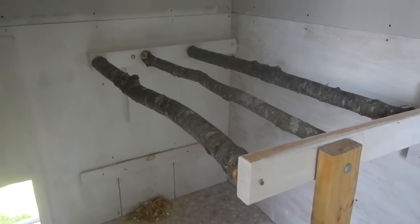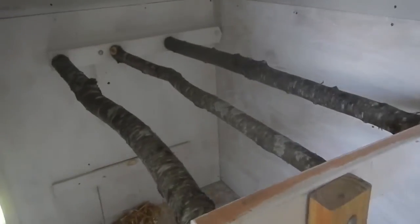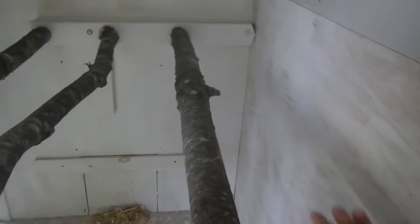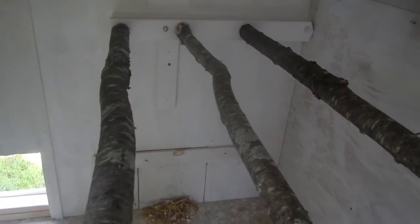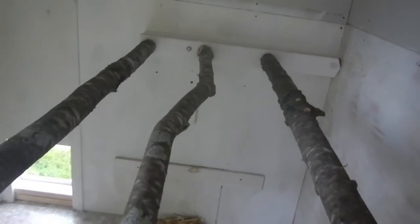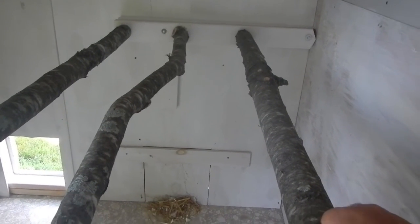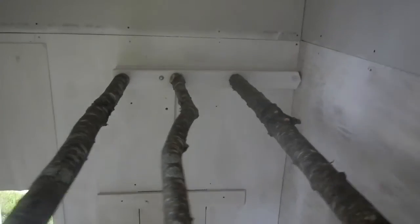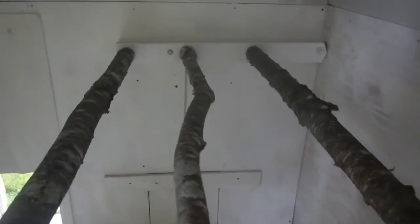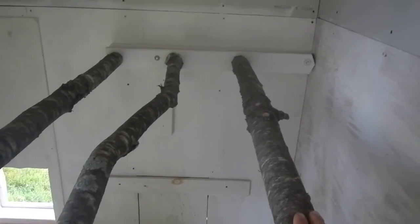The girls do jump pretty high to get up on there — it's basically how high their perches are at home. We have three bars here and they're natural logs he cut out of our woods on our property. Plenty of room for each of the girls right now. We only have 10 but this will probably hold five or six on each perch, so up to 15 to 18 chickens. At home they have one natural one and everyone wants to be on the natural log, so they're gonna like this a lot.